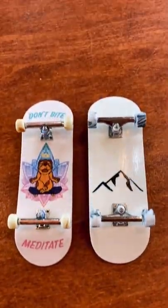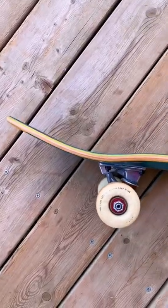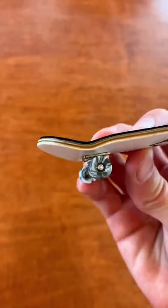Now that you know where the nose and tail are, what's even the difference between the two? For pretty much all skateboards, the tail is always a little bit shorter and steeper, whereas the nose is a little bit longer and not quite as steep.